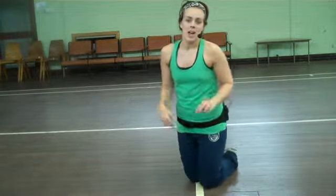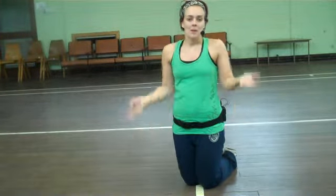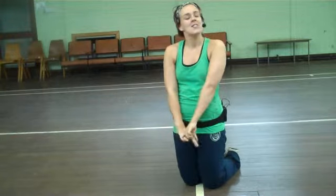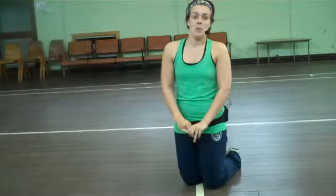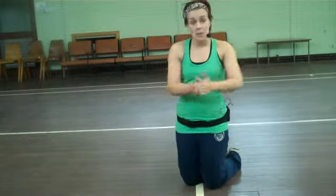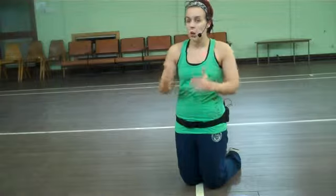Now every time I mention a press up, the instant reaction I get off everyone is 'I can't do a press up.' Well, I'm sorry, but there's no such word as can't. We can all do something within our own abilities, no matter if it's not as good as the person next to you — that doesn't matter. It's your class, it's all about you and what your body can do.